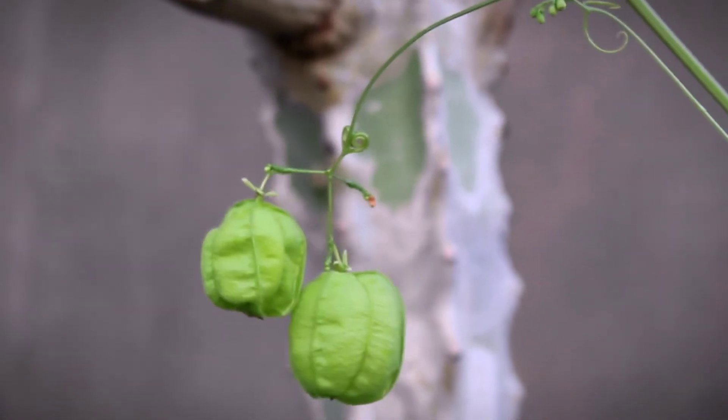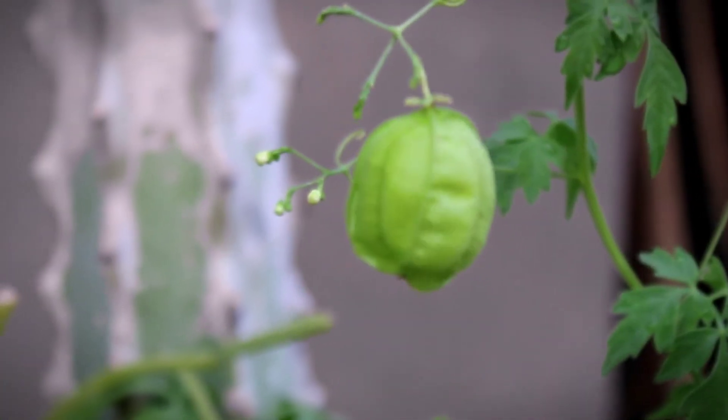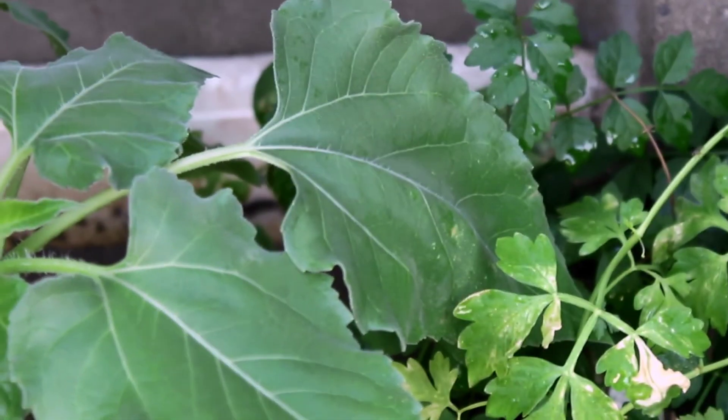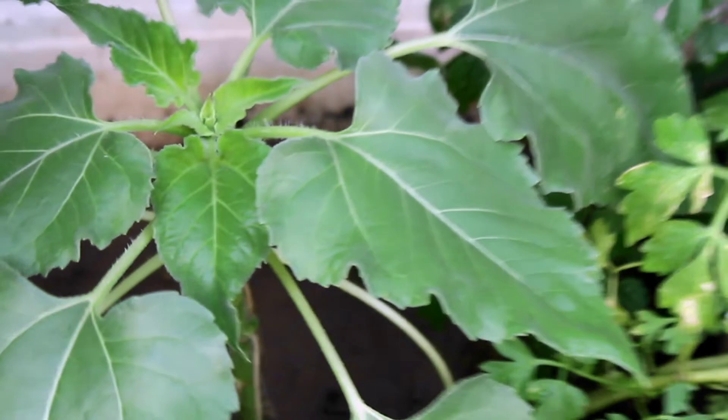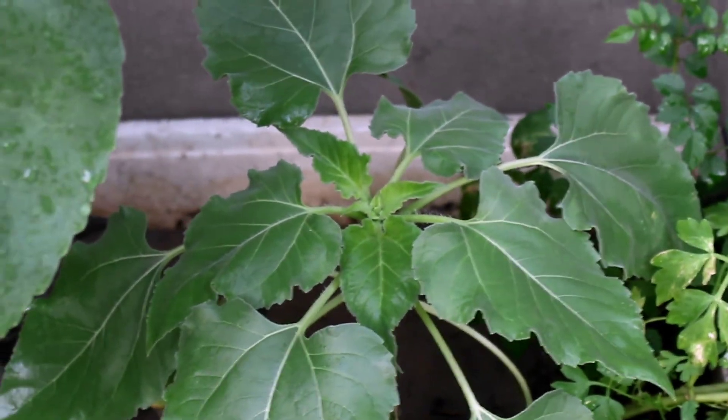I have added fertilizer in the container, in the middle. I will show you where it starts. There is a white color container. I have multiple plants growing as a gardener. There are many morning glory seeds planted here as well.